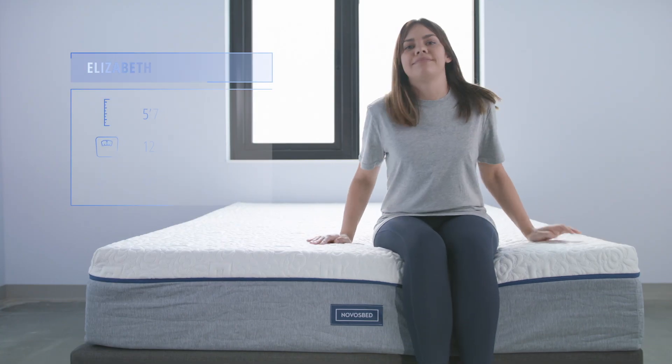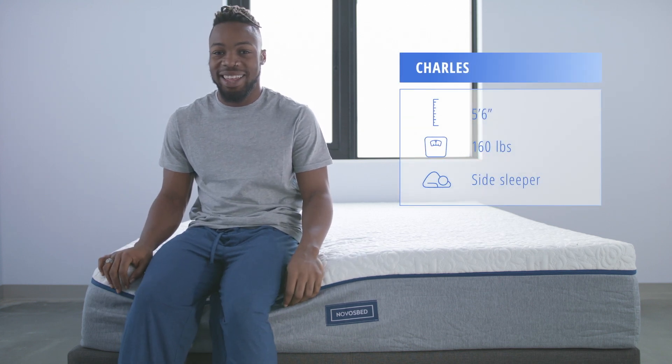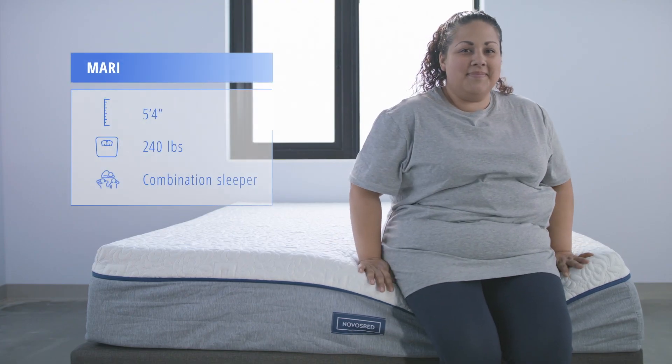Helping us test the NovaSped mattress is lightweight sleeper Elizabeth, average weight sleeper Charles, and heavyweight sleeper Mary.